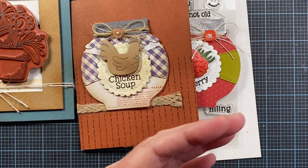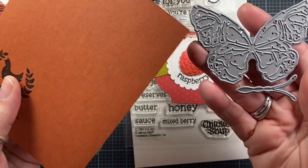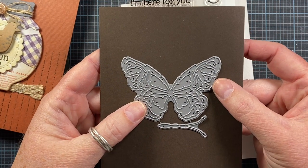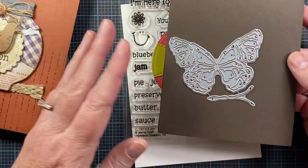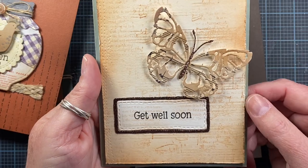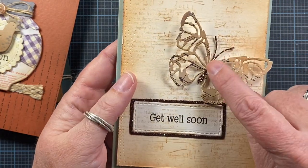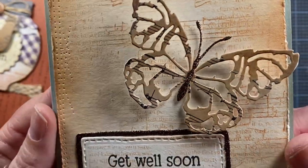I also have this Rustic Butterfly die to share. Here it is on the back of an A2 sized card so you can see the size. And here's a card I made with that particular die. I was able to leave the wings up so they can be folded, and the centerpiece is separate — I die cut it out of some glitter card stock. Really beautiful.